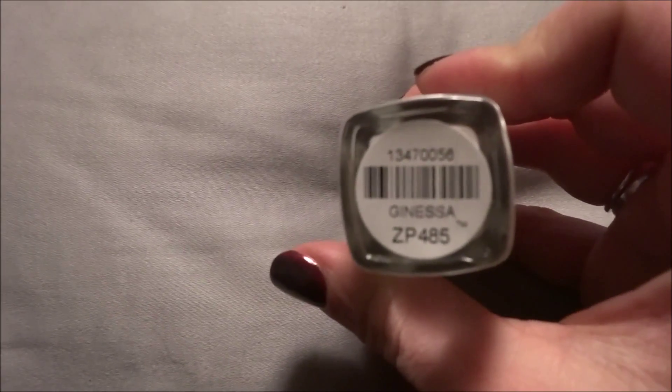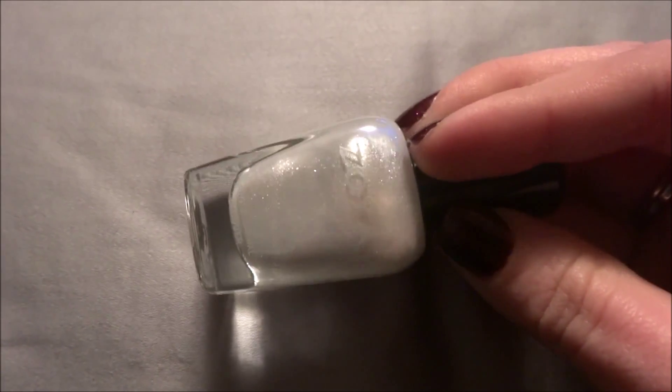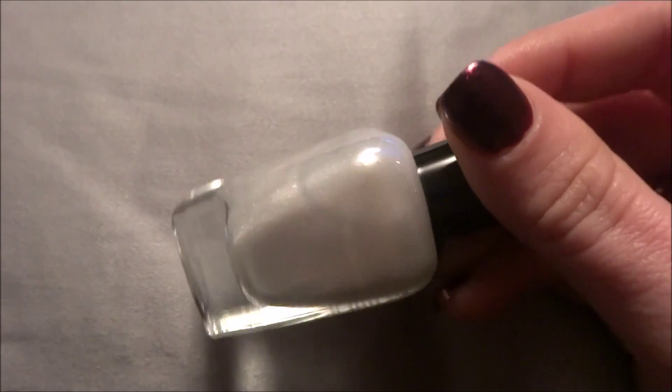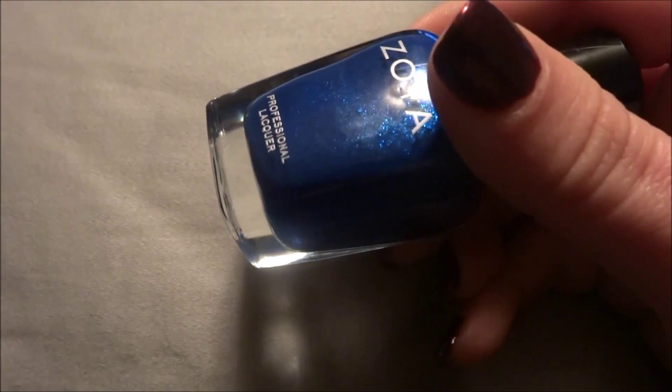The white one is called Janessa. This is a white metallic with glitter in it — white glitter or silver glitter. And the blue one is called Song. This is a blue metallic with blue glitter.